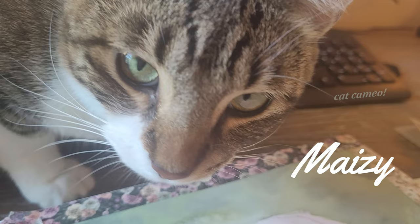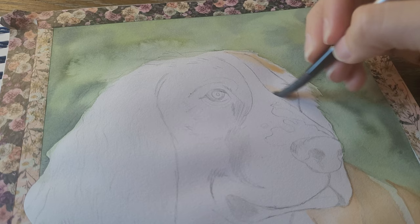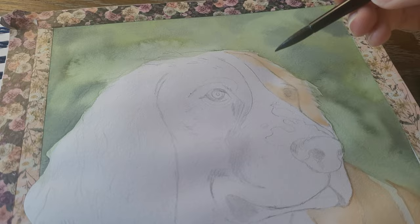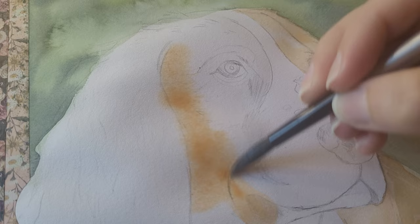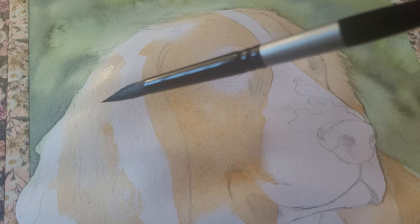Starting off with the dog, I put down a light paint layer. When you're painting with watercolor, you want to paint light to dark because you can't get those light colors back unless you drag or lift. Especially on something like this, you really want to be careful not to paint everything dark — start off light. I left the brightest spots of the dog white for now, and then went in with my first official layer of fur.